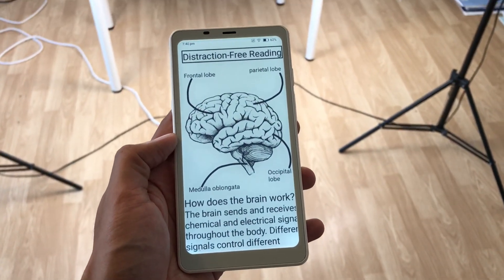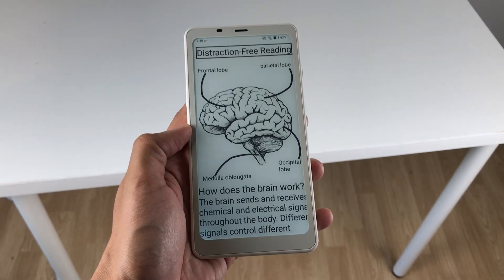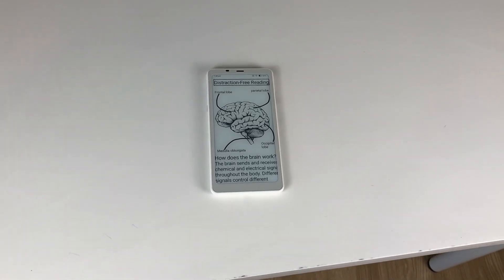Hello guys, I hope you are doing really, really well. In today's video, I am going to show you 18 powerful features for the Boox Palma 2. It's a pocket-sized e-ink reader with Android 13. So let's start.